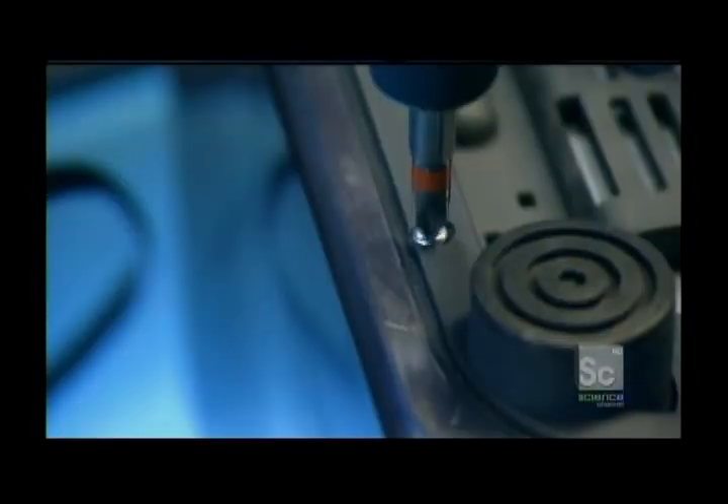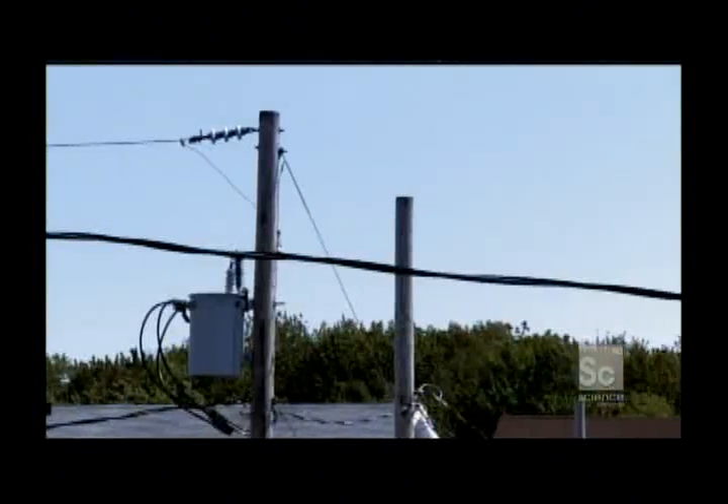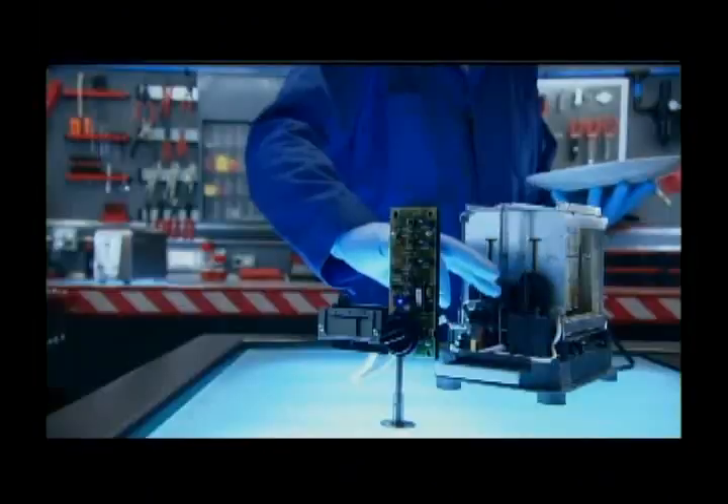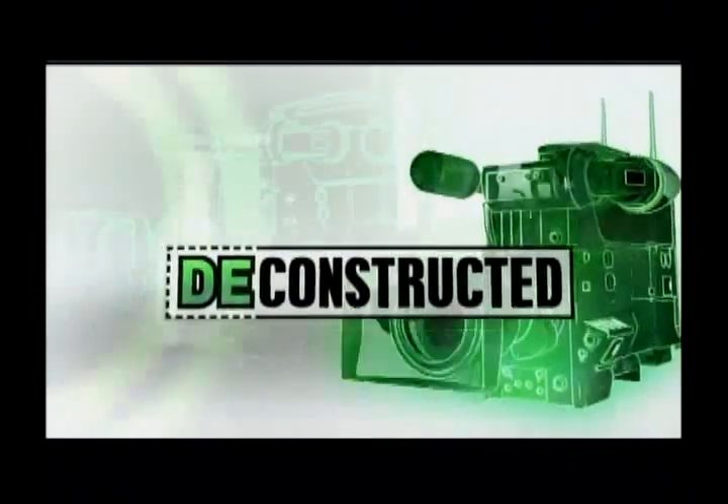Coming up, we'll break down another critical gadget at the end of those long lines — how toasters combine electricity and surprisingly complex technology to toast the perfect piece of toast. Next, on Deconstructed.